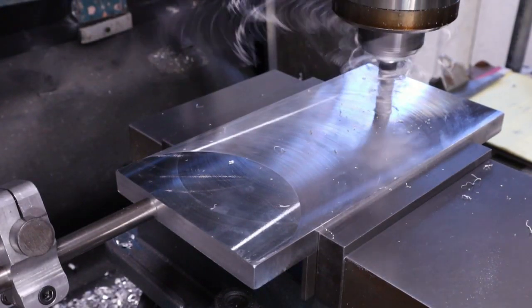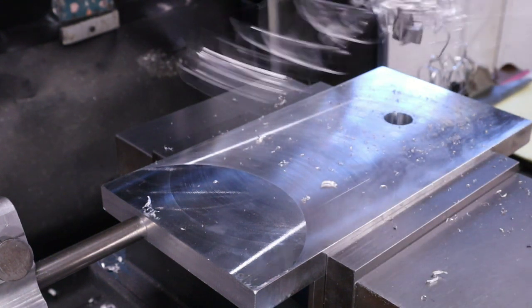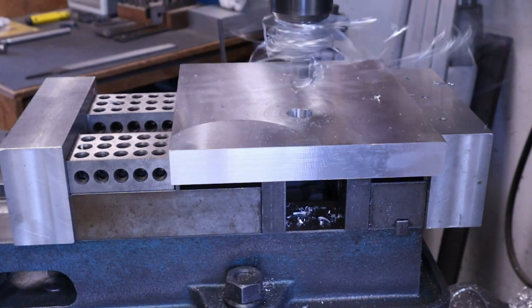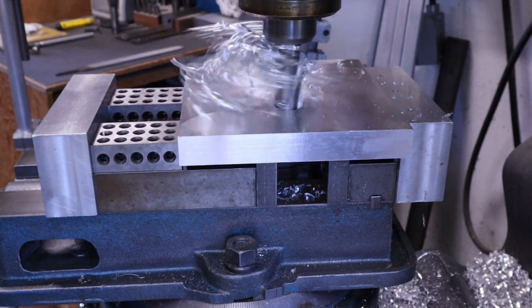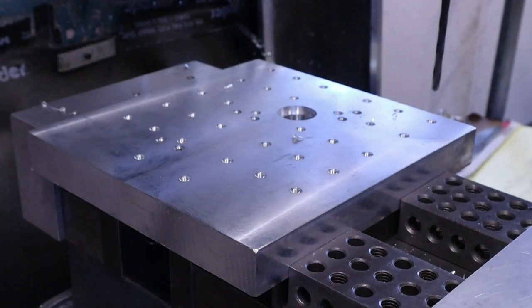The only thing that needs to be done to the bottom plate is to drill a hole for the shoulder bolt. The top plate needs a press fit hole for the shoulder bolt and a counter bore for the head of the shoulder bolt. The top plate also needs to have holes or slots for work holding.